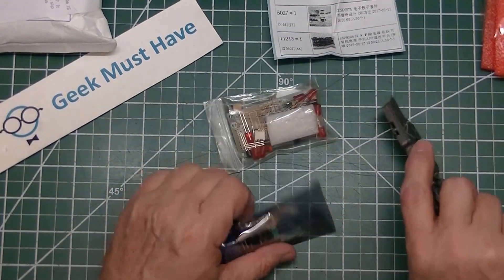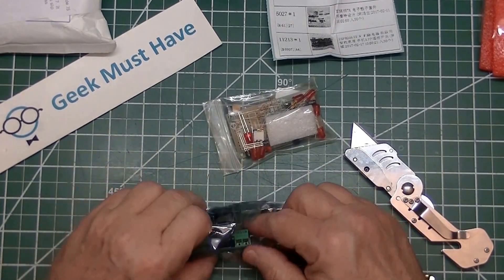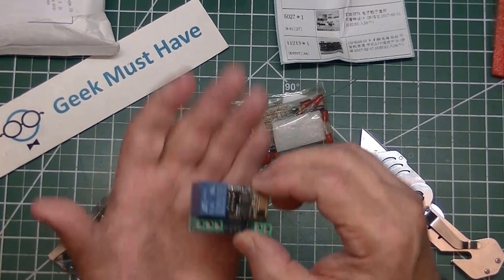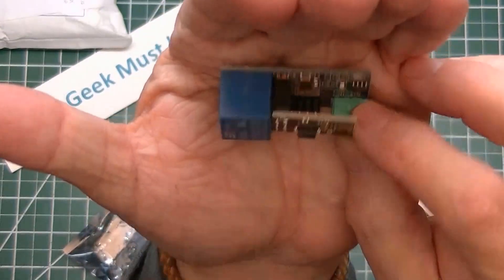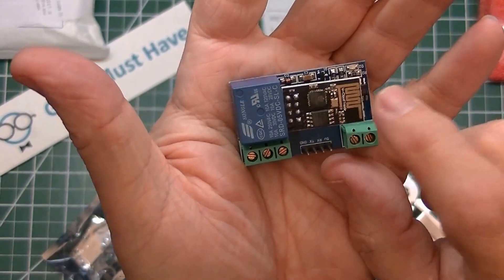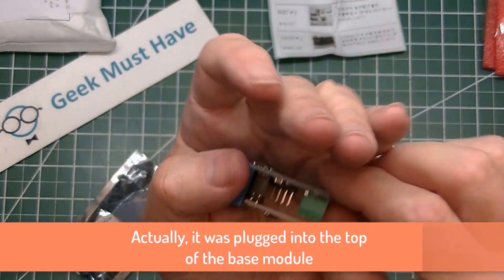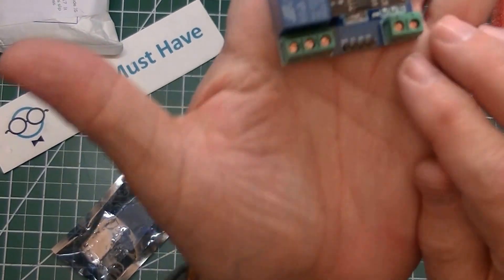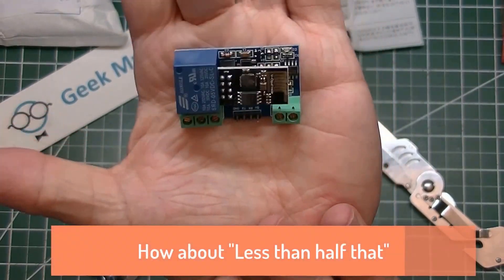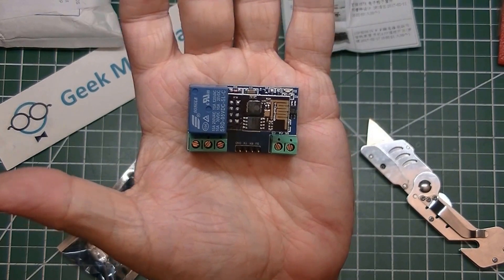This is actually an ESP8266 Wi-Fi relay module — basically a Wi-Fi switch. It's got the ESP8266 card plugged into the side of this big honking relay, and then there are some support chips on the bottom. This is supposed to work within 400 meters, though we all know it's probably better than half of that. It's a Wi-Fi device and the idea is you're supposed to be able to turn that switch on and off by sending a Wi-Fi signal to it.